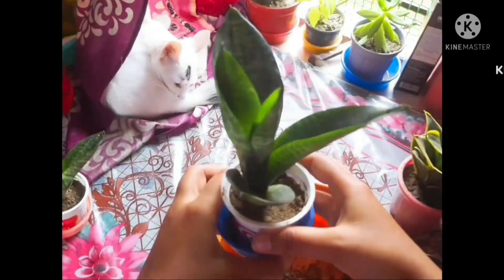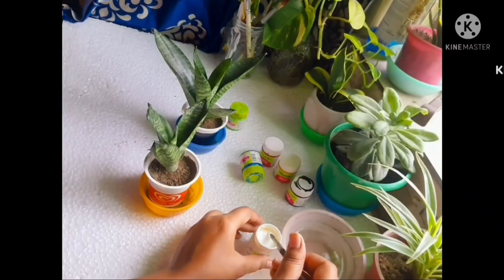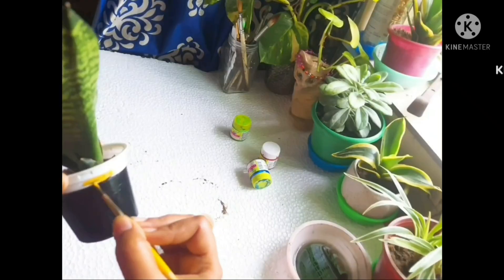After repotting the plants in plastic cups, I'm gonna paint their bodies with acrylic colors. I've chosen two separate color palettes for the two of them.